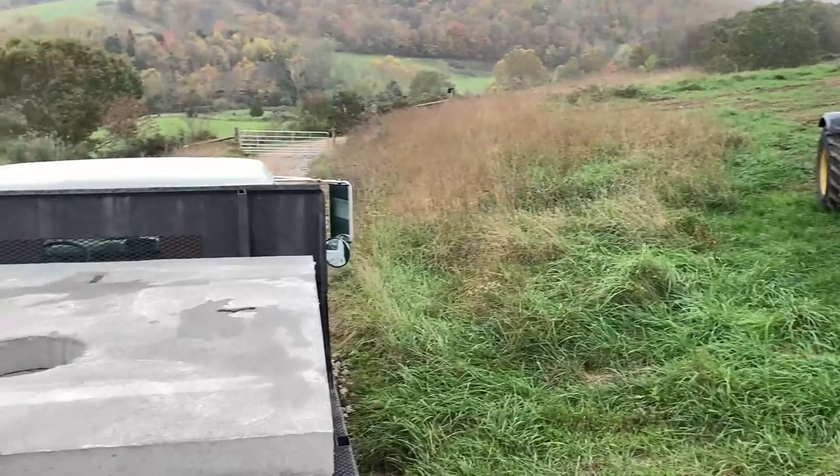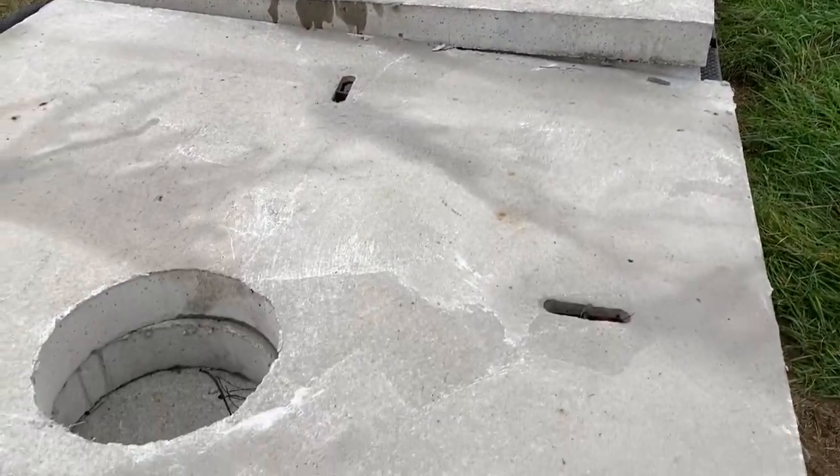Step one is to get these precast concrete pads installed at each one of the locations that the water is going to go. To handle these things that weigh about 3,000 pounds each, we had to bring in another piece of equipment — a telehandler, or what you might call an all-terrain forklift.